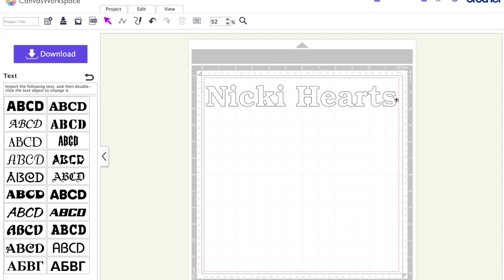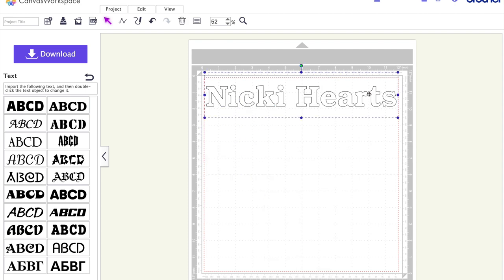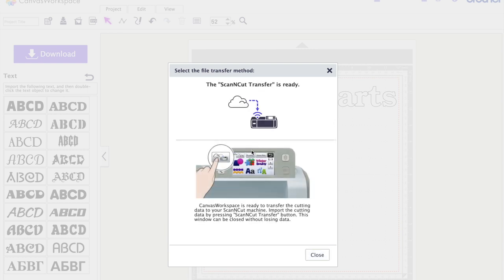To delete anything, right-click and delete — it will go away, just like on your computer. Now I'm going to send this to my machine. I hit the Download button, which gives me options: I can download to a PC or use 'ScanNCut Transfer.' I'm definitely going to ScanNCut Transfer. It says it's ready — you can close this or leave it open.